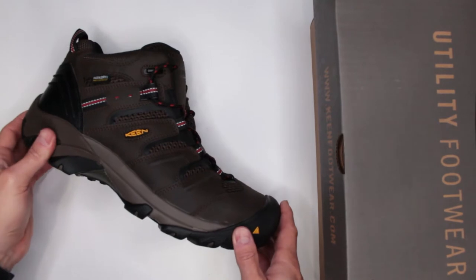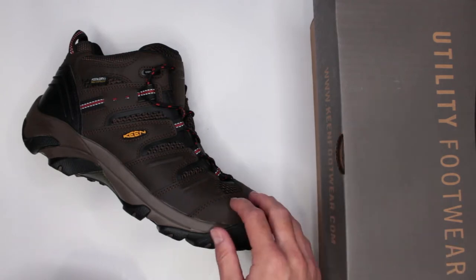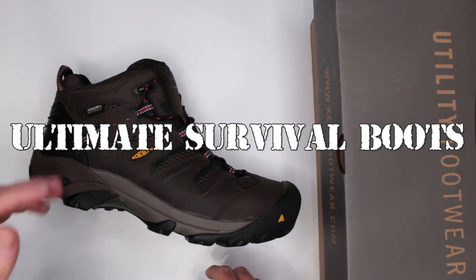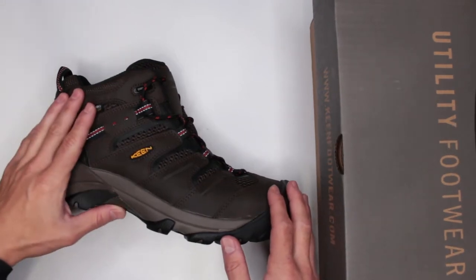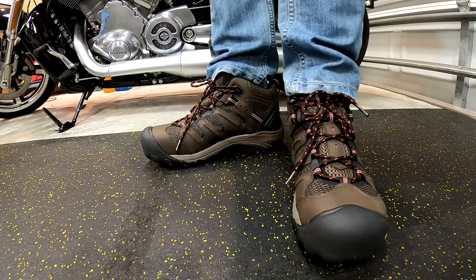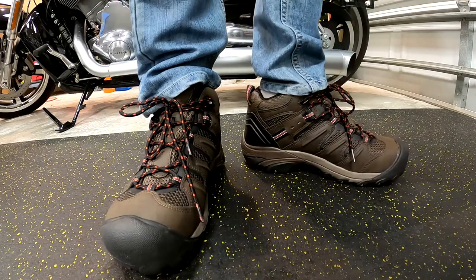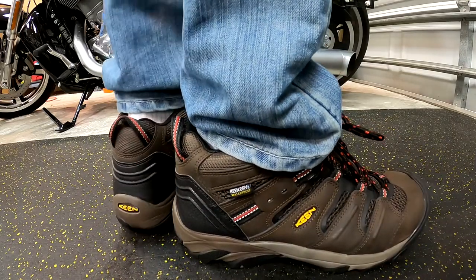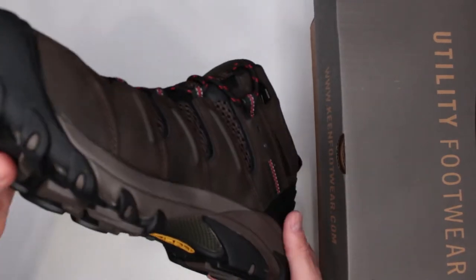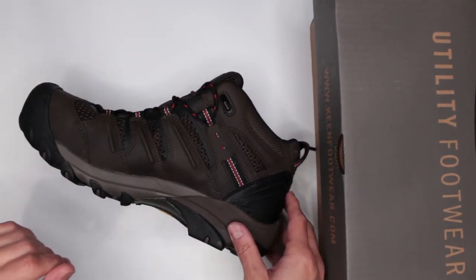The extra weight makes it a bit harder to walk for extended periods, but if you have time for the full review, let's get into it. This boot is part of my ultimate survival boots section — basically, if this was the last boot you put on at work and something catastrophic happened — war, natural disaster, pandemic — would you be able to walk, run, climb, and fight to survive in it? We judge by eight different criteria.